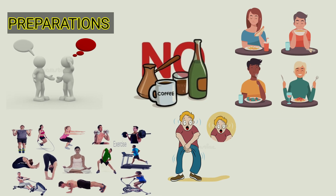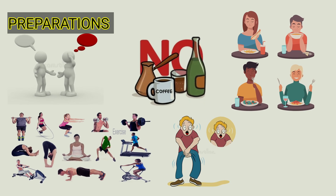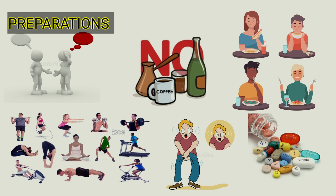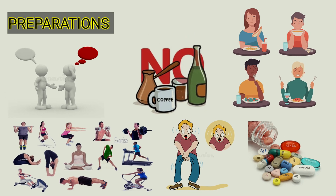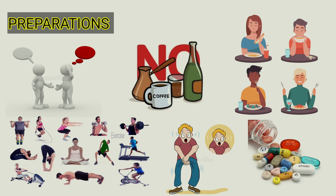Number three: your bladder should be empty before measurement of blood pressure, as a stressed bladder puts you in a stress state and can cause falsely high BP. Number four — an important point: if you are hypertensive, you should measure your blood pressure after taking your blood pressure medication, as it helps your doctor analyze whether the medication is working or not.